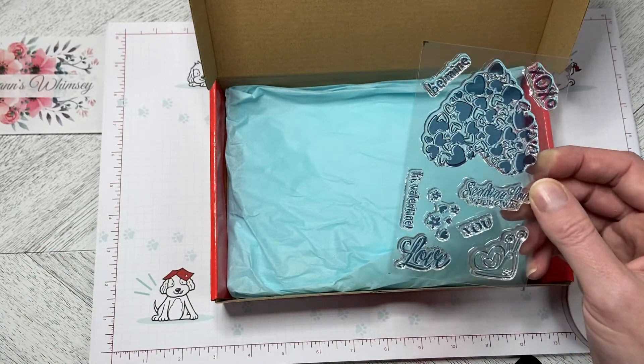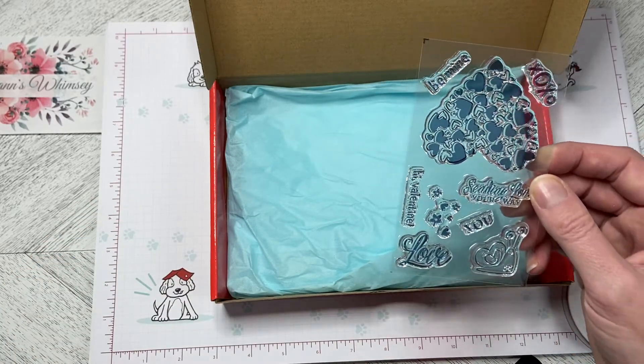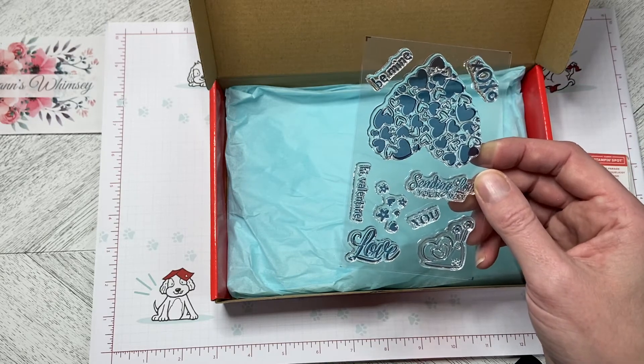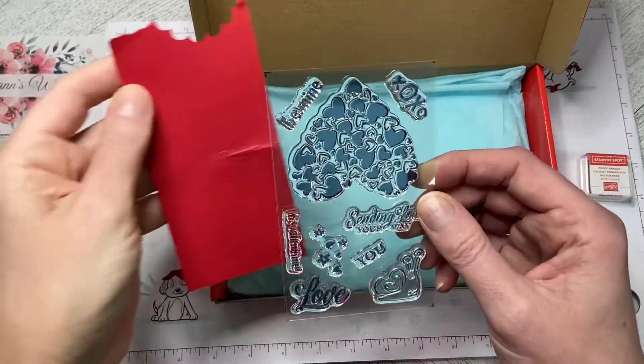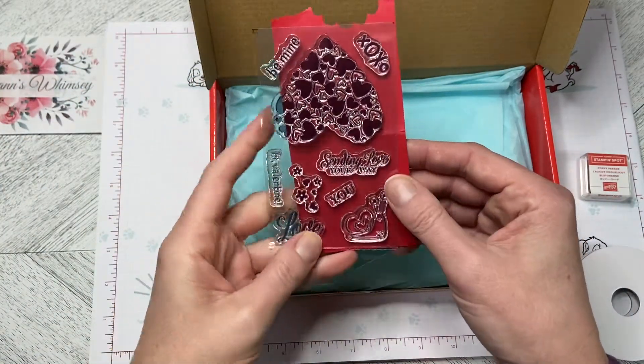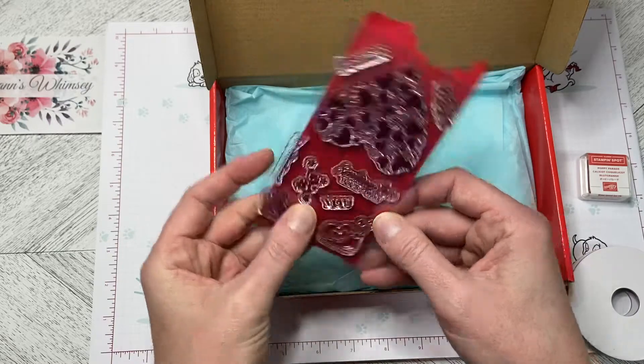Let me just see if I can pull out a dark piece of cardstock so you can see it more clearly. Let's go with red here — that might make it easier to see all of the wonderful stamps that are on there.